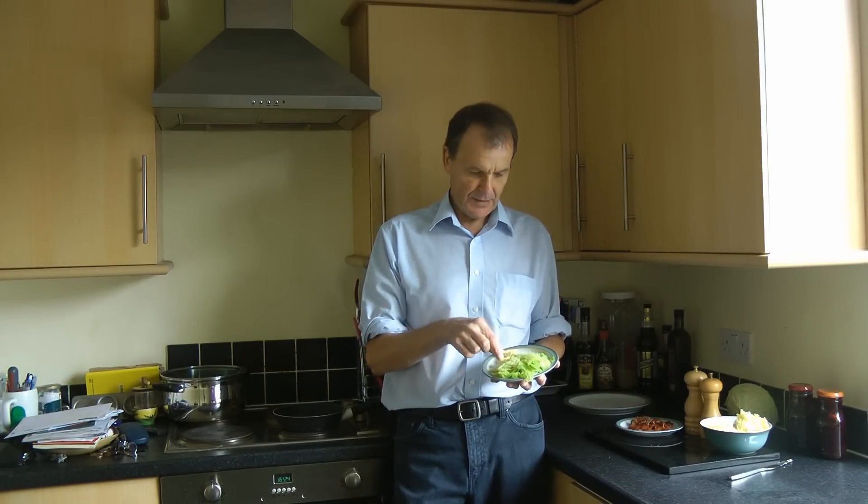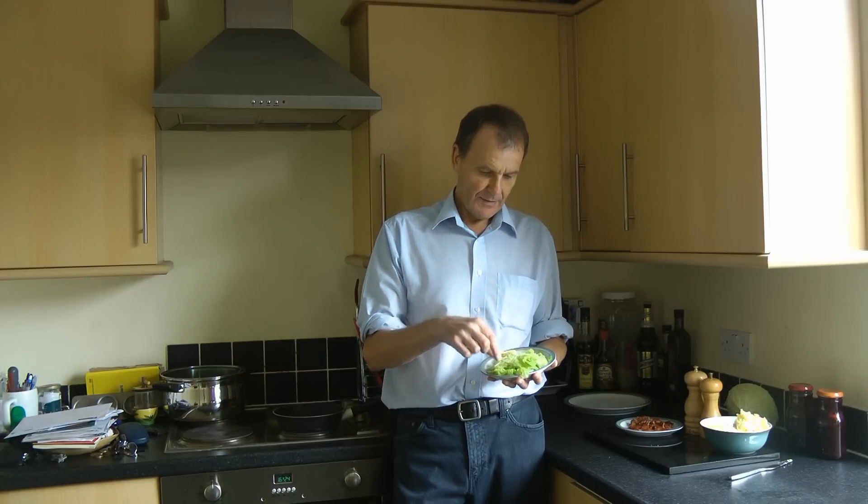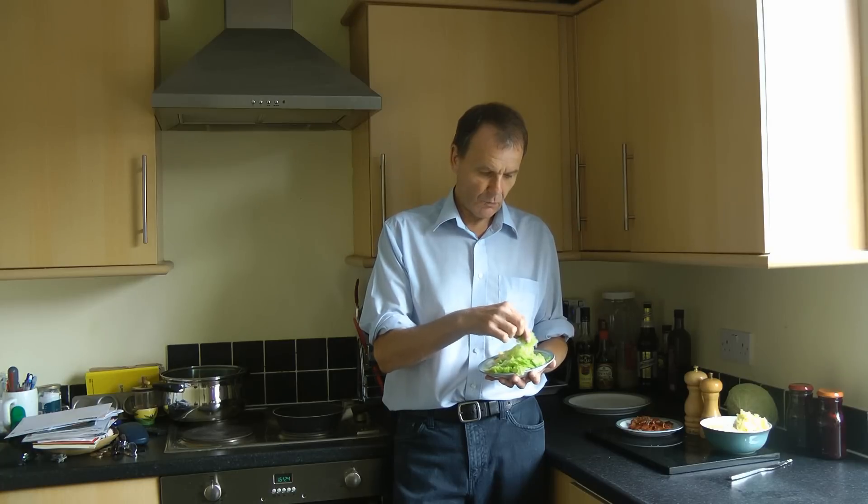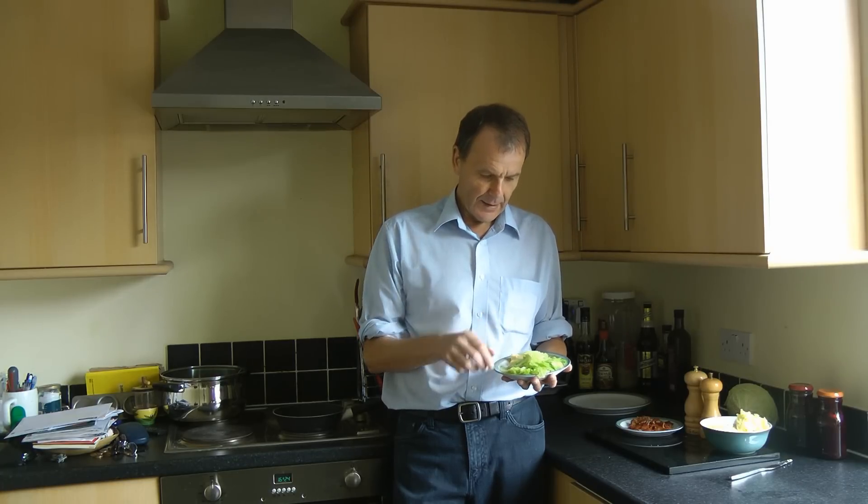Traditionally it's made with cabbage. We've got some savoy cabbage here which we've shredded. These have been cooked because they've been stored from the previous day, but a normal cabbage would do just as well.